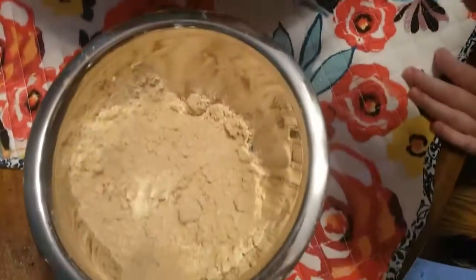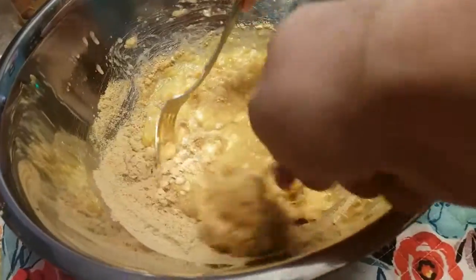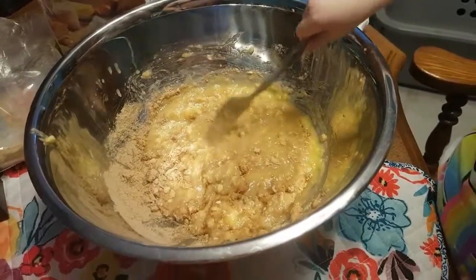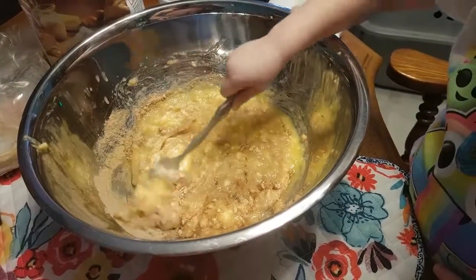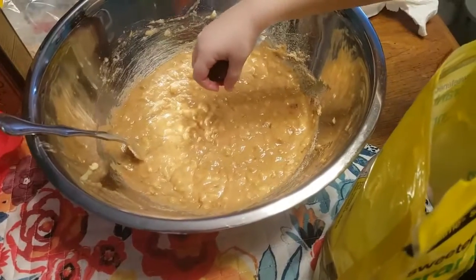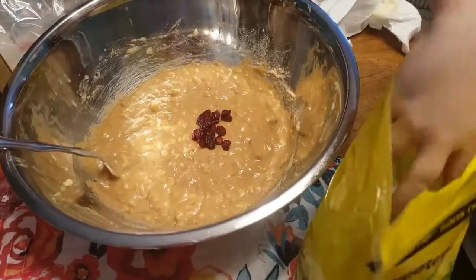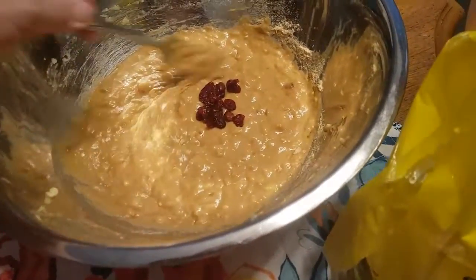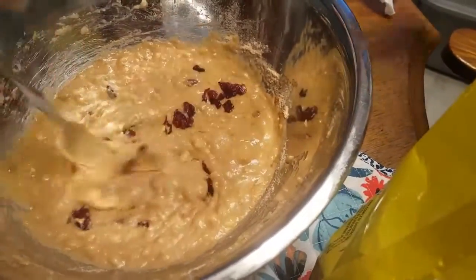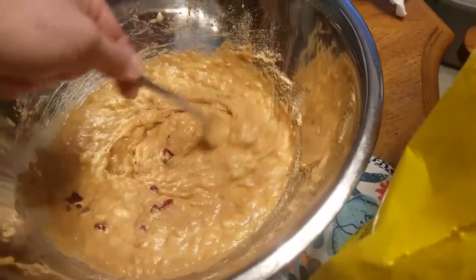So we're going to mix just a little bit at a time, and we're going to add the dry stuff into the wet stuff. Give it a good stir, mix it all together. Now we're going to throw some raisins in — go for it. Let's put lots in. You can add raisins, you can add nuts, you can even add chocolate chips.